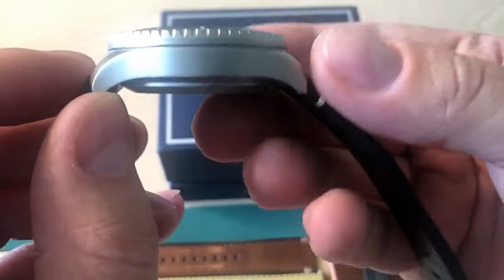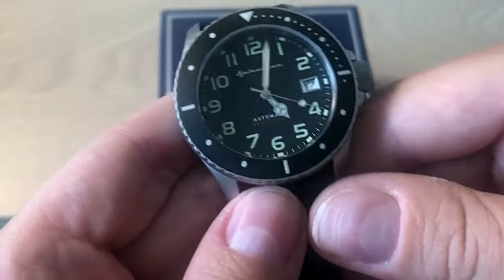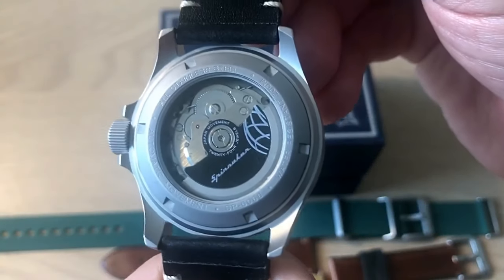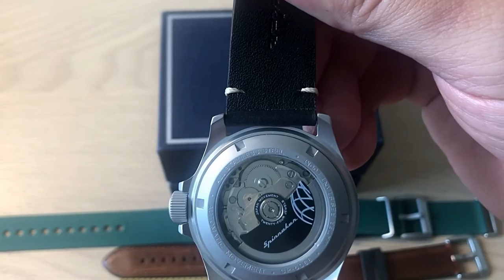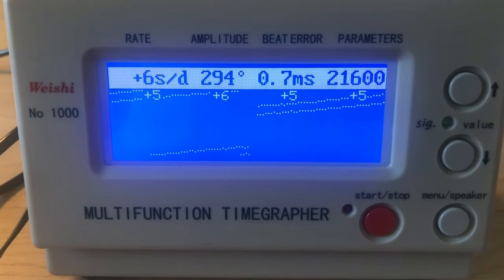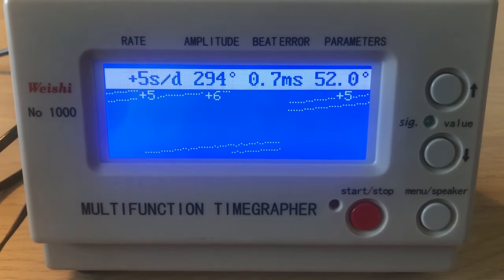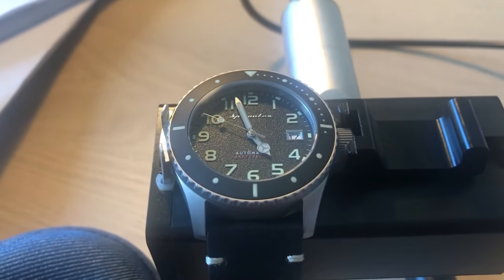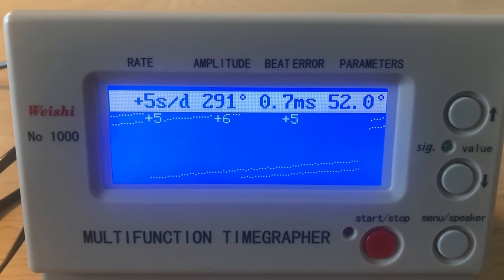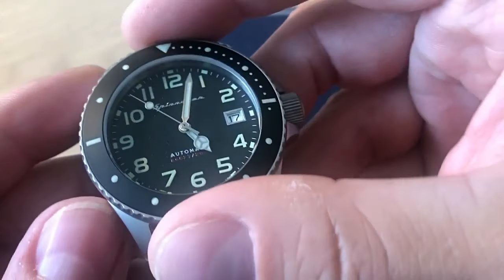It is a stainless steel case — bead-blasted, so you get a titanium-like look — but it is actually 316L stainless steel. It comes with the Seiko NH35A movement, and I've been very lucky with this one: it's running between four and six seconds fast, which is actually within COSC specifications. That's quite amazing for these affordable movements used in many smaller brands.